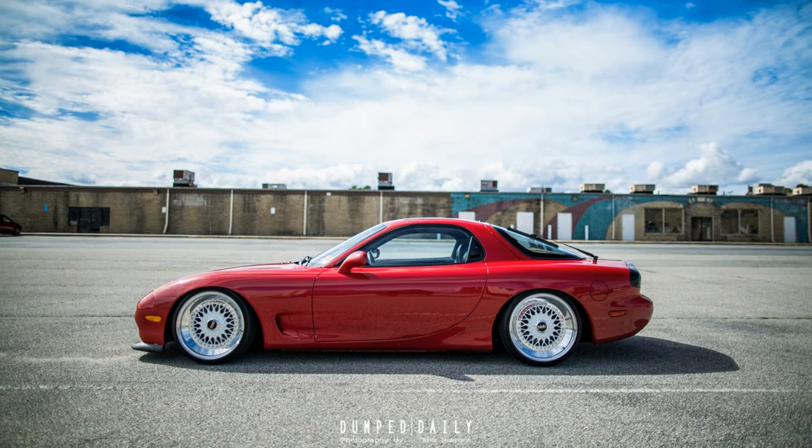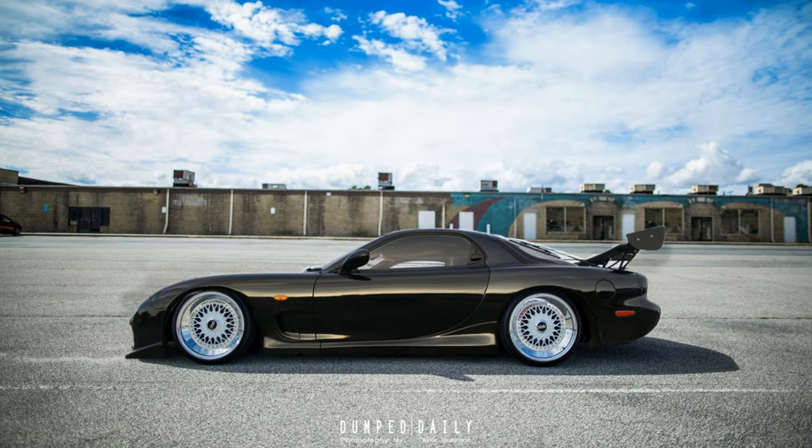I wanted to do a render, so I found a picture — it's the only FD I could find that has ever run BBS RSs. These are the smaller-faced BBS RS with step lips and they look awesome; all credit goes to that guy's setup. I took his image and superimposed my car on top of it and it looks really good. I started playing around with ideas — upsized the faces to match mine, changed the color to gold, which still looks really good, then tried some purple.